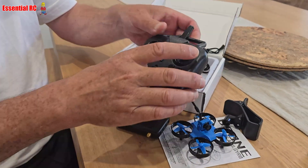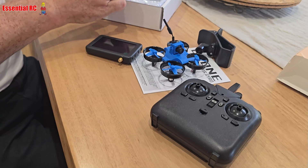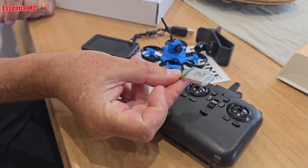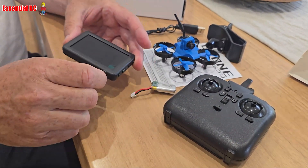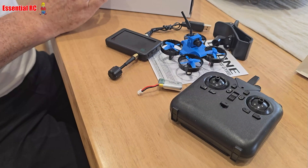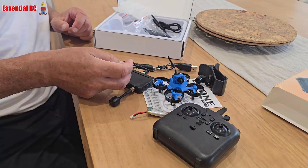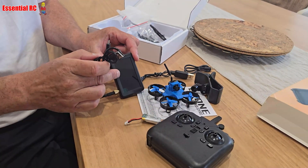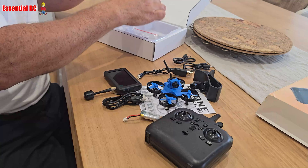This is the radio transmitter — you need to put a couple of double-A's in it. In the box you get a charge lead for the flight batteries, an aerial for the screen, and a connector for the screen if you want to display on a different device. There's also a USB charge lead for the screen, since it's got a battery inside.